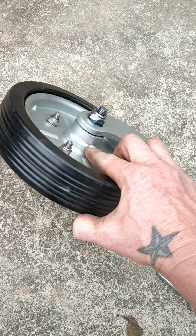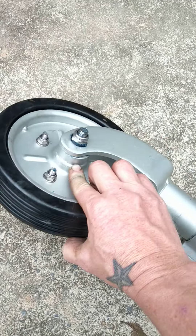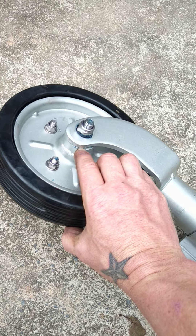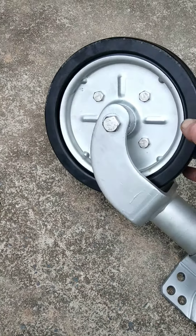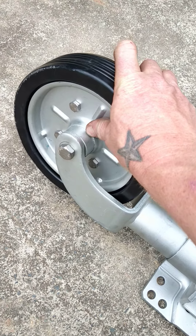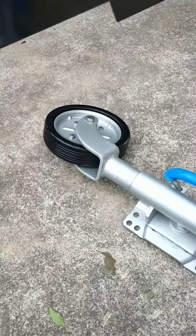I've fully packed the center with grease, as there's nothing inside there. As soon as you unbolt it, these bearings actually fall out — there's nothing in there. They are sealed bearings, but if you're hosing, water is going to go inside there and they will rust out.